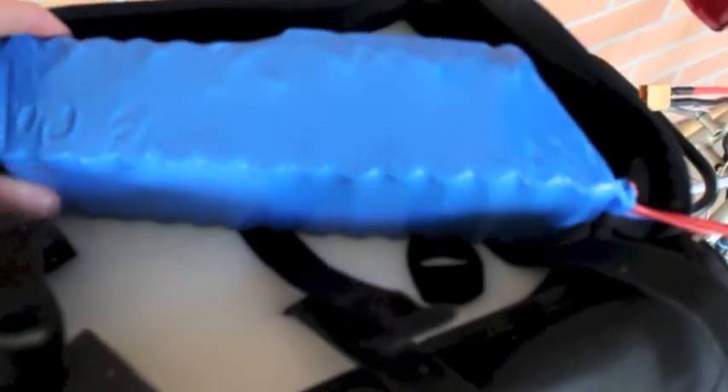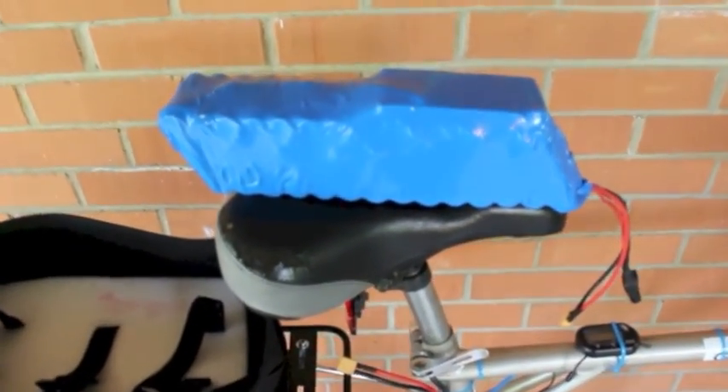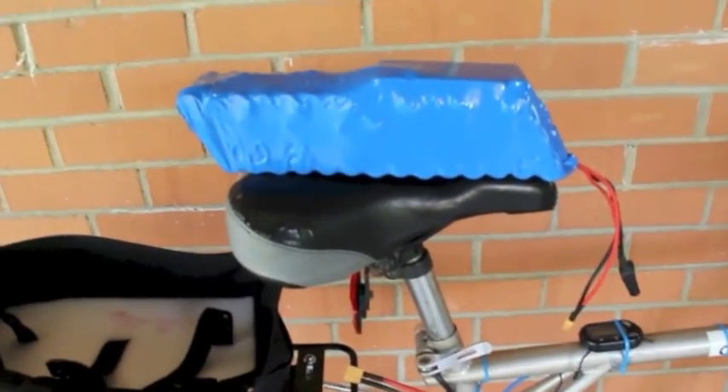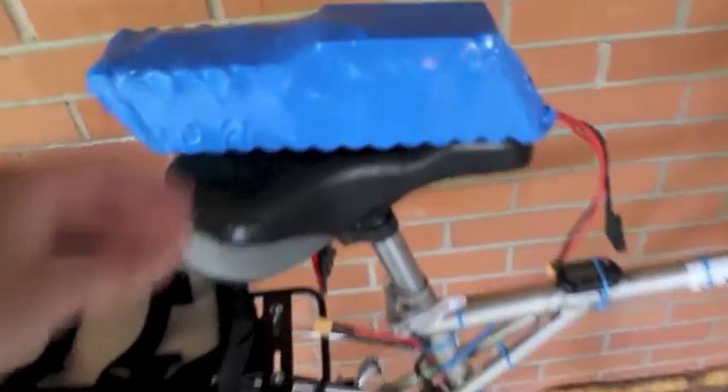To unfasten the battery, we just pull these straps like this and the battery comes right out. This battery is a 52 volt, 11.5 amp hour battery with Panasonic 18650 PF cells. These are the same cells that Tesla uses in their vehicles — very high quality cells, very common for electric bicycles. This is a very nice pack.